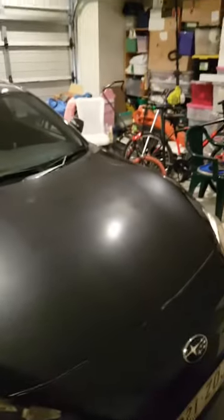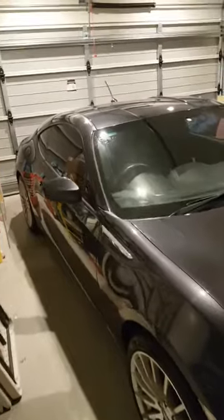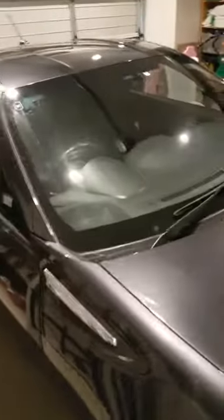He saved up his money to get a new car — well, second hand, same thing. And he got a really nice car. Right here, we've got none other than the Subaru BRZ. This is one beautiful car. He got it for $13,500, which is a really good price.